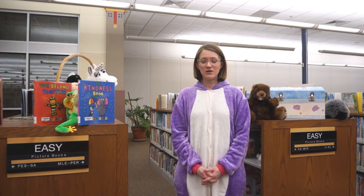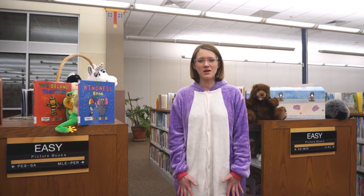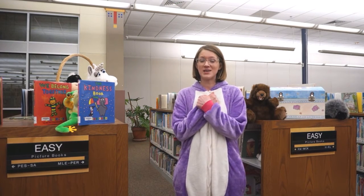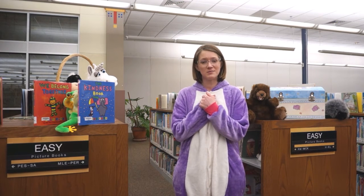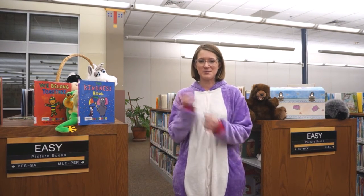Thank you so much for joining me for Pajama Storytime. We've got our cozy pajamas on, our stuffies, and we read a nice book. And then we sang our goodnight song. So now it's time to go to bed. We'll see you next time. Goodnight.